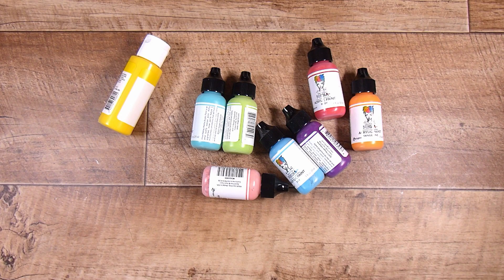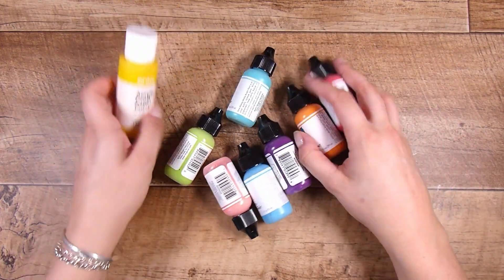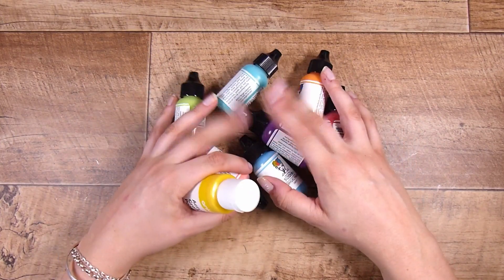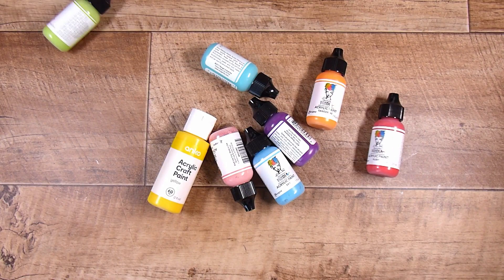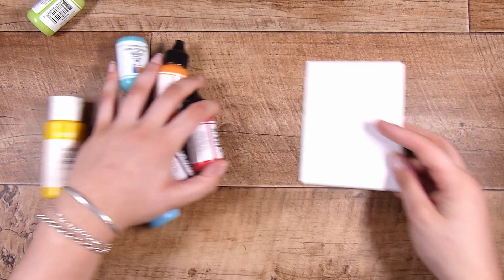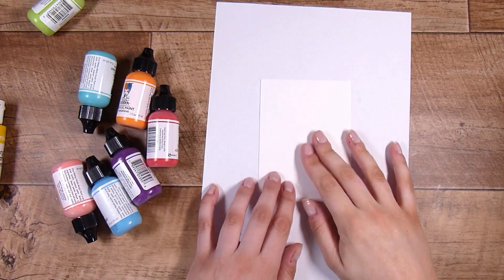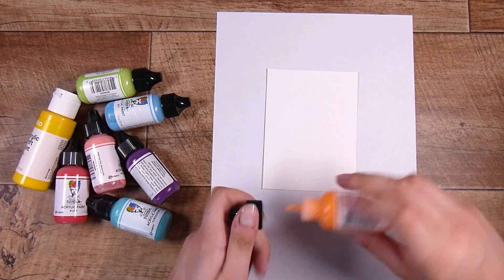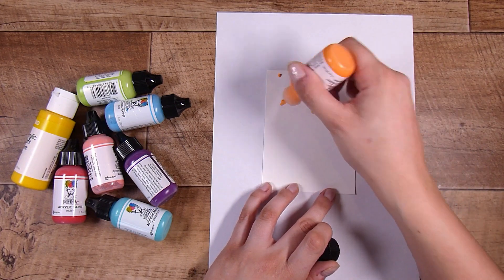I've been meaning to try this technique for so long and it's here now. I'm using paint today - any brand is going to work. I invested a while back in some of the Dina Wakley paints mainly because I love the thickness, the texture, and the bottles are a perfect handy size for storage. The yellow one is from Kmart here in New Zealand.